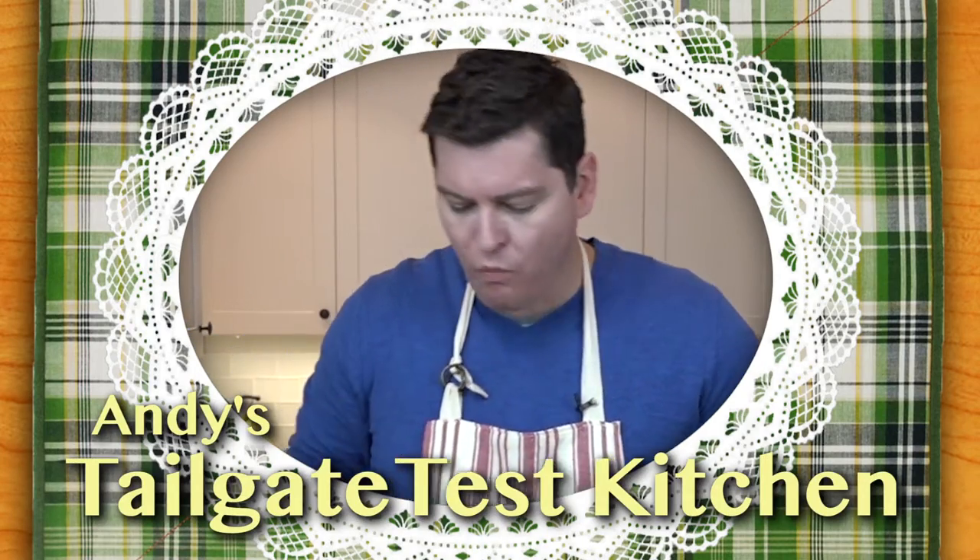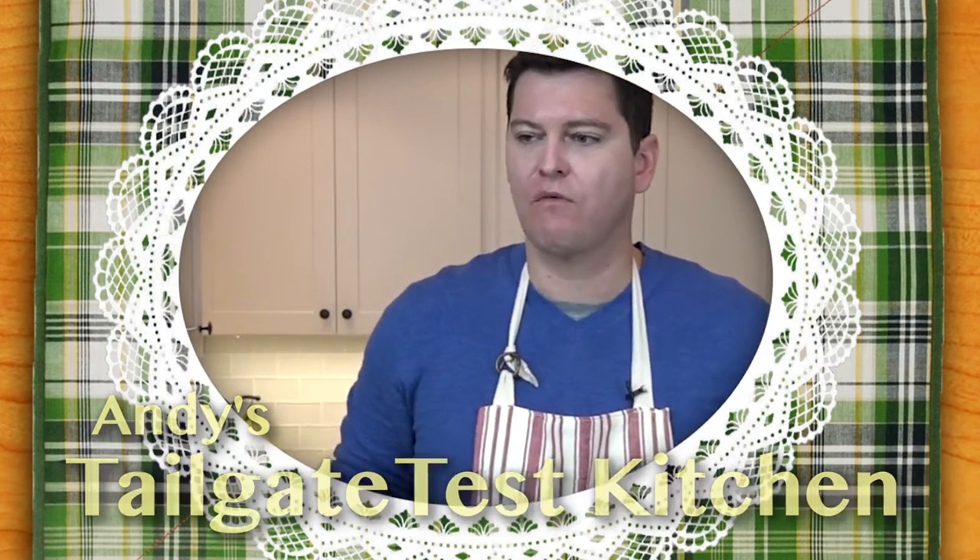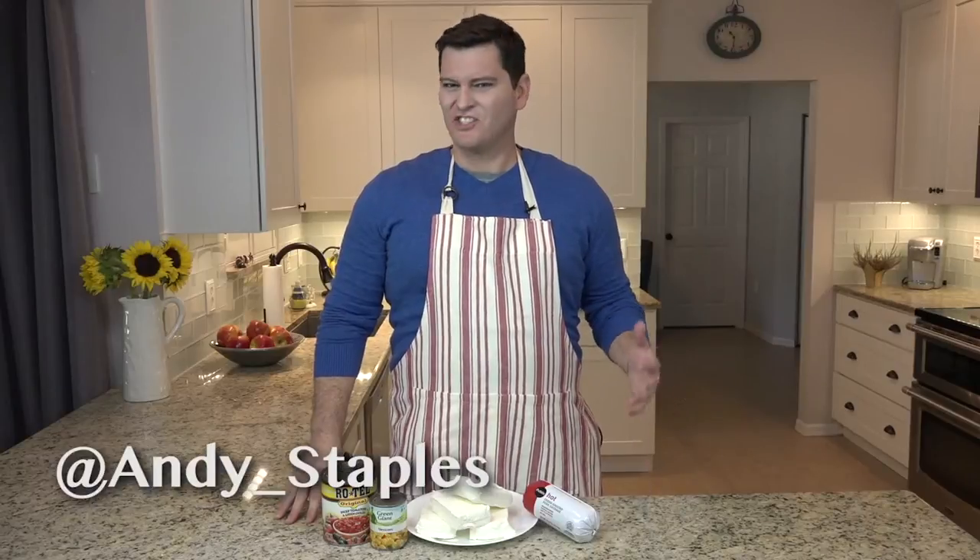Hi and welcome back to Andy's Tailgate Test Kitchen. I've got a special one for you today, a bit of a challenge if you will.